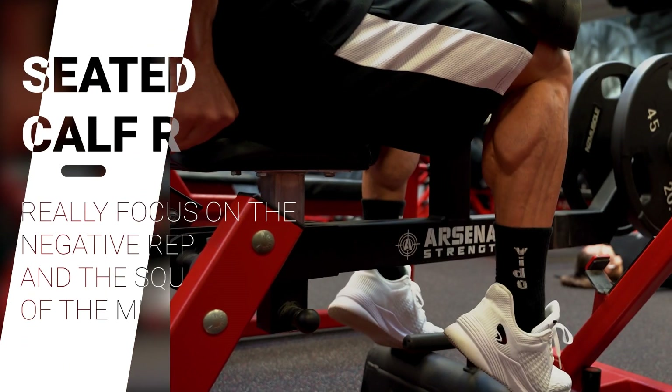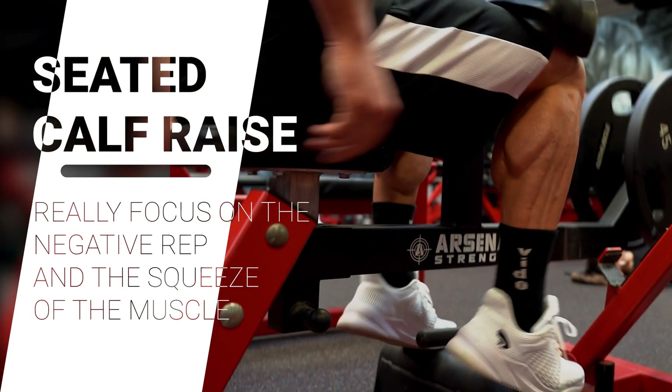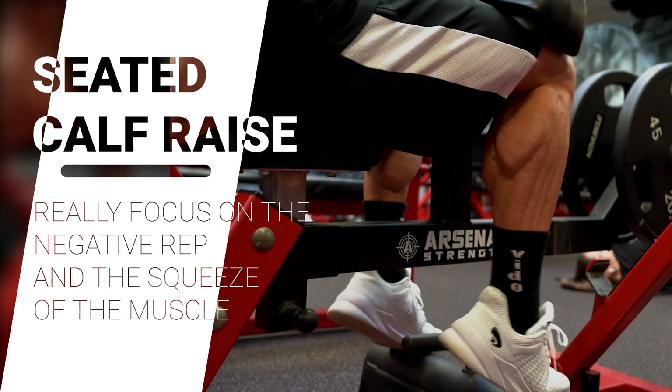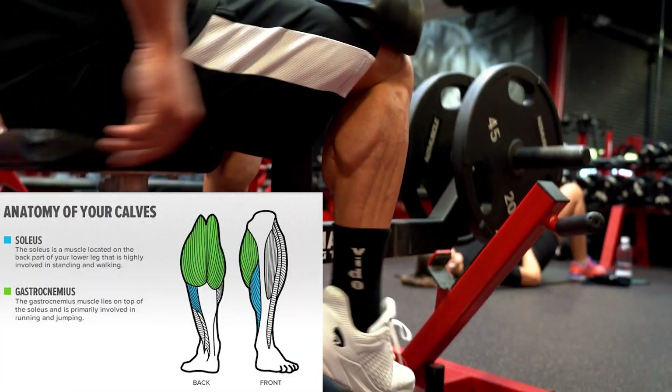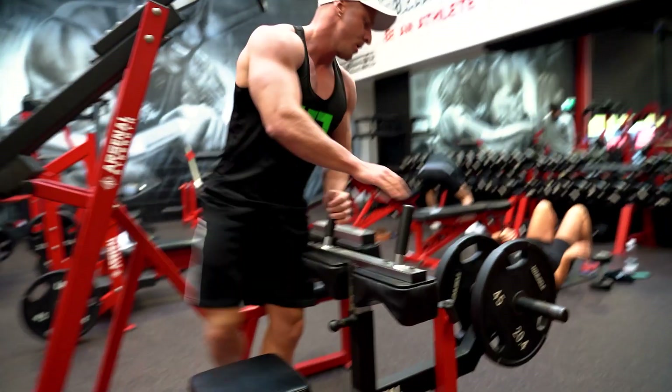This exercise works both the gastrocnemius and the soleus, however it places more emphasis on the soleus muscle due to the fact that your knees are at right angles. It's definitely an exercise I like to include in most of my calf routines to really get that full development in my calves.